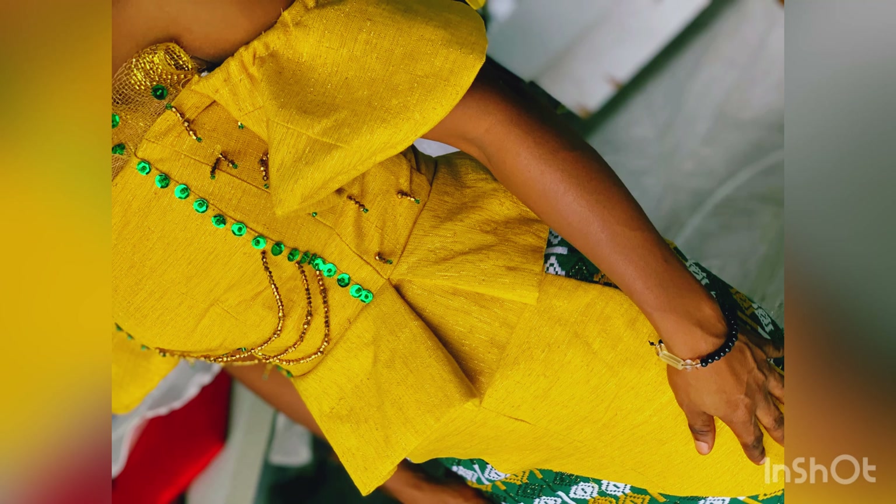Hello everyone. In today's video we will be learning how to make this elegant simple beading, so stay tuned.